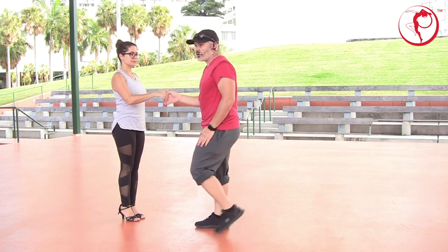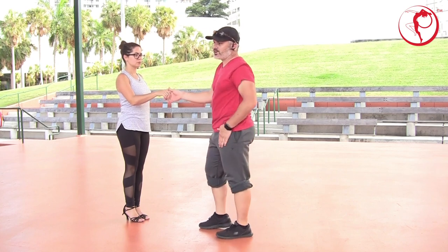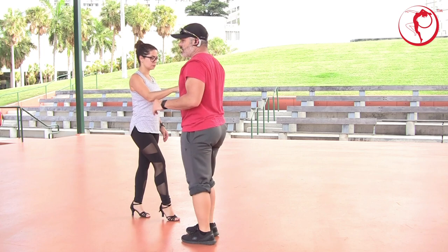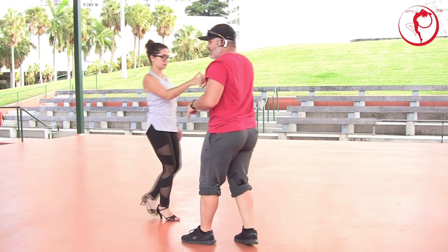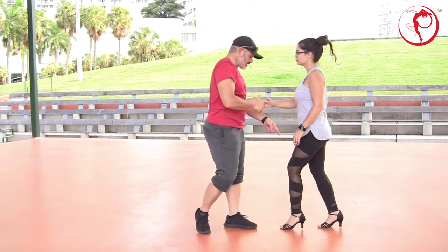A swoop turn — it's going to be an open break or an open charge. Open break. One, two, three. Guys, stay back. And then remember the lady has to walk. So five, lady walks five. Come down six. Swoop seven and turn with the lady so you can hit the one.